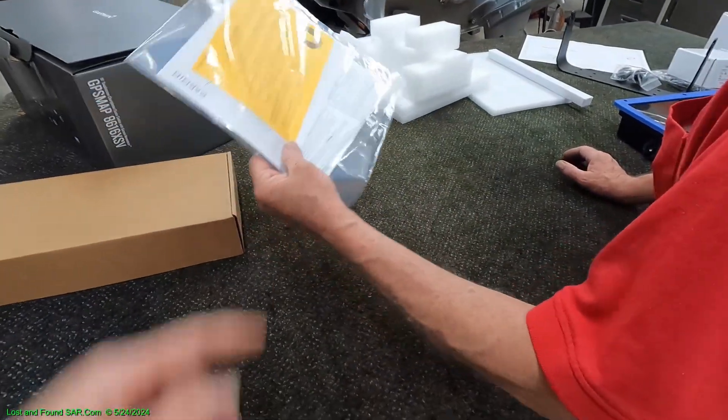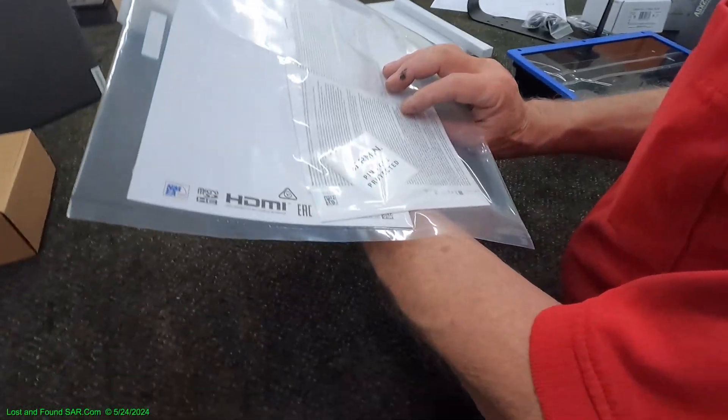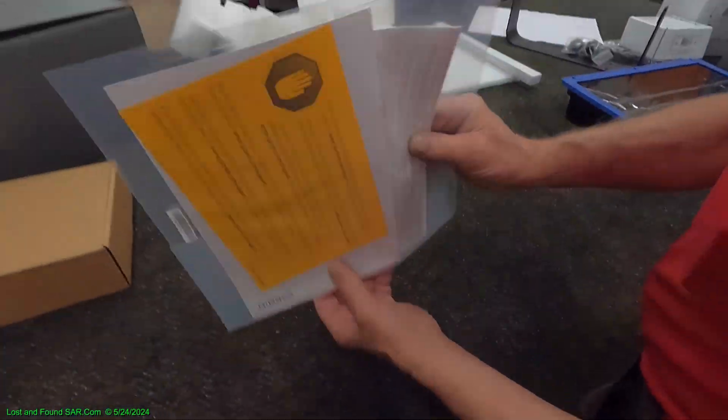There's paperwork that comes with the instructions. Garmin PIN code protected — that's kind of nice. That way if somebody steals it, they can't get in it.